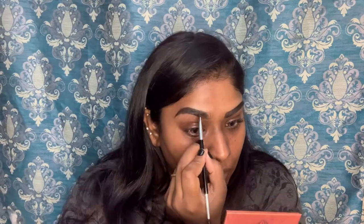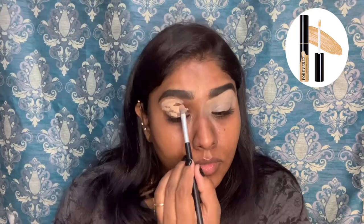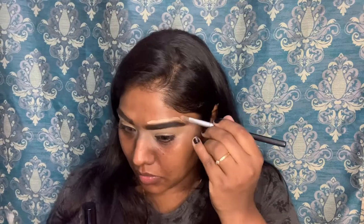I am going to do the other eyebrow. I am going to use my eyebrows again. I am going to apply the concealer to my eyelid. I am going to use my primer. I am going to blend the eyebrow gel.